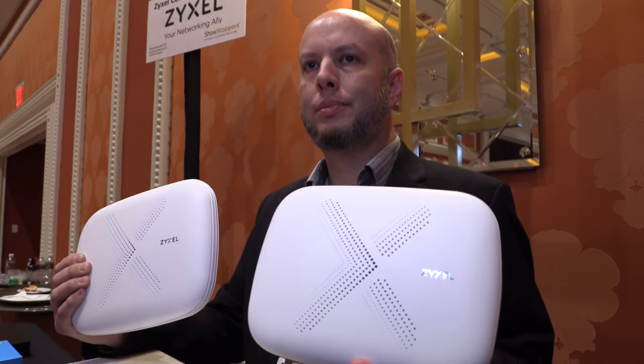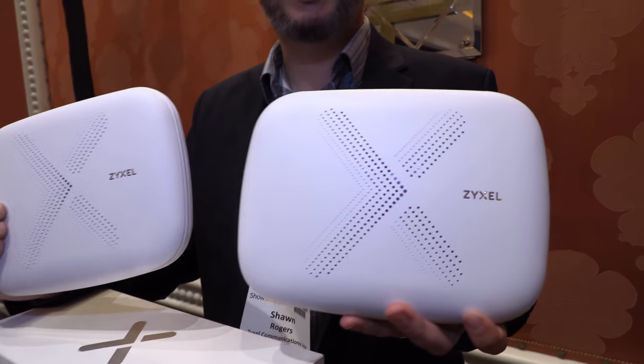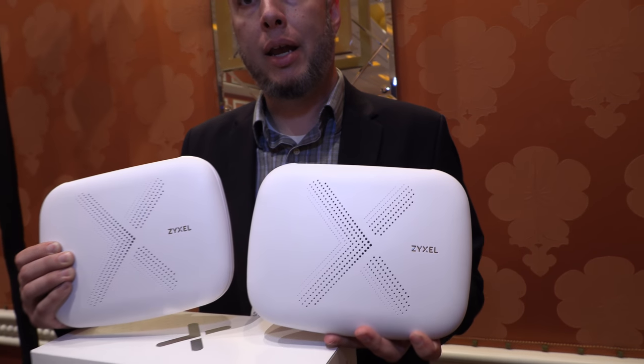We're here with Zyxel at CES 2018. My name is Sean Rogers, I'm the product manager for consumer products. This is called MultiX — a performance-based solution designed for a home mesh network. If you've got a larger house and need performance and good coverage throughout your house, this is our solution.